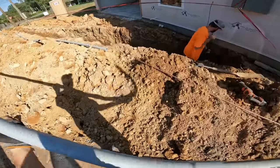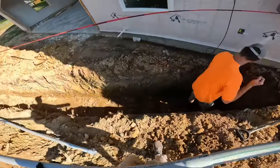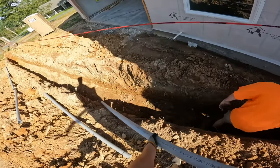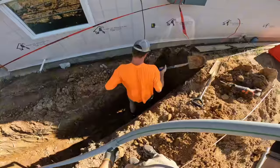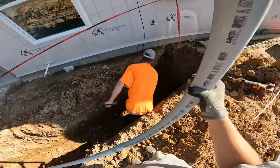Welcome to KISS Electrical. We are back today with another video on how to install an underground 200 amp service for a dwelling or residential application.